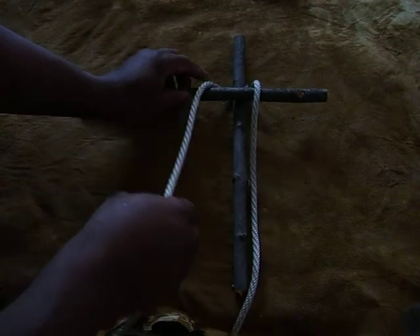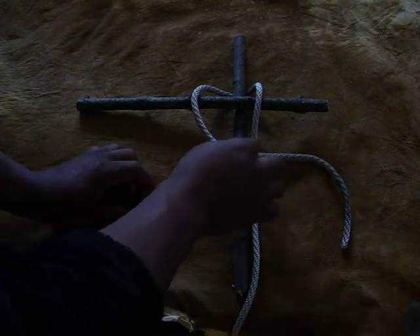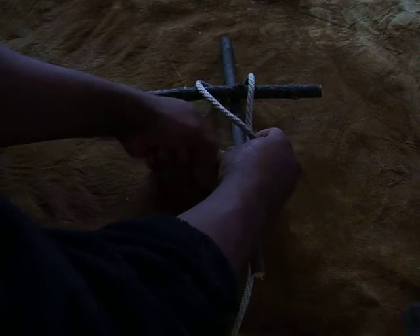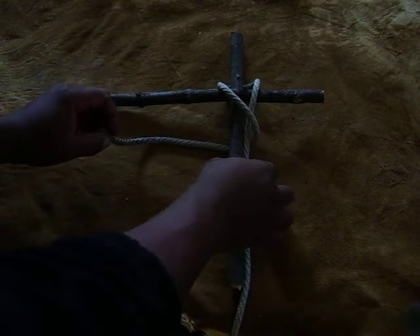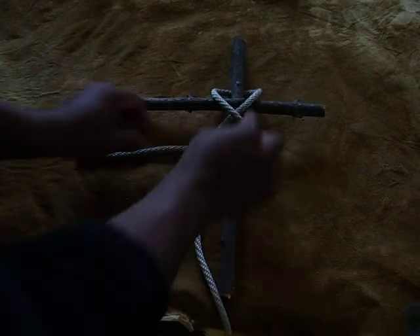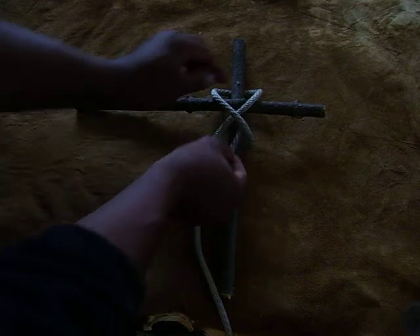Then you're going to run this over the horizontal bar, over and over on top of and behind both the standing end of your cordage and the vertical bar. What happens is there's an X or figure-eight that's created here. You're going to take this in here and run it straight up the middle.